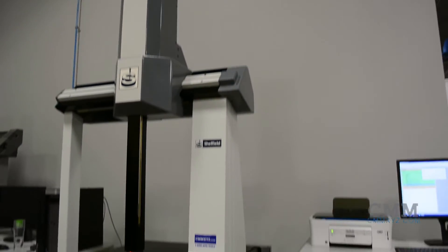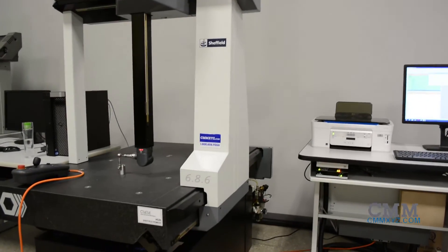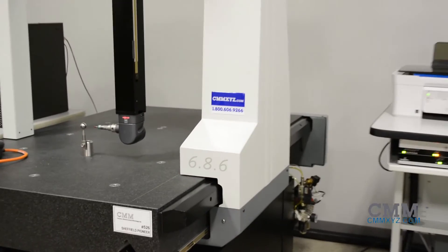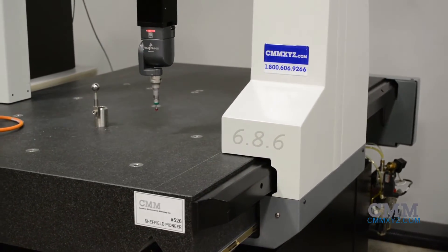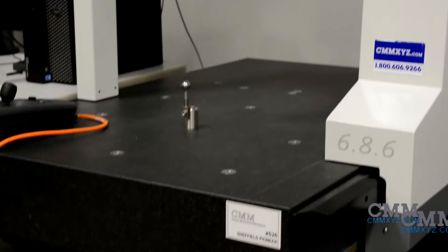Currently in our showroom, ready to go: Hexagon Sheffield Pioneer Model 686. This Sheffield Pioneer has a measuring volume of 600X, 800Y, 600Z, or 24 inches by 32 inches by 24 inches respectively.